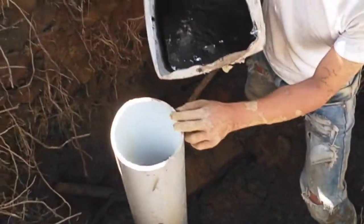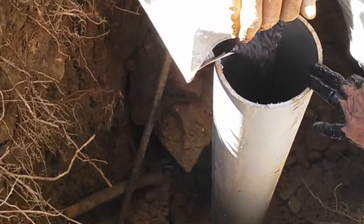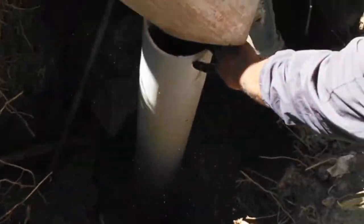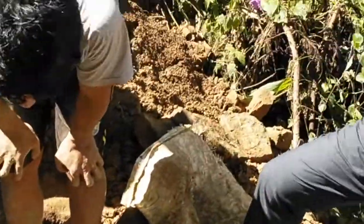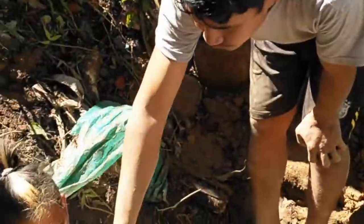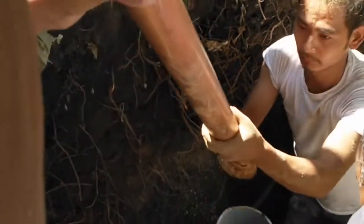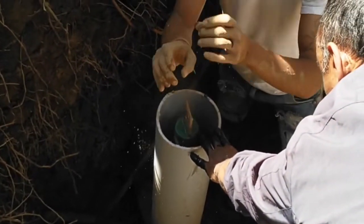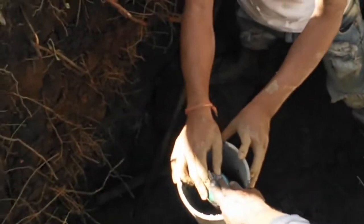Somebody has to hold the pipe. Once the base is prepared, we will now insert the chemical — the copper bonded electrode — inside this pipe, and orient it as needed.